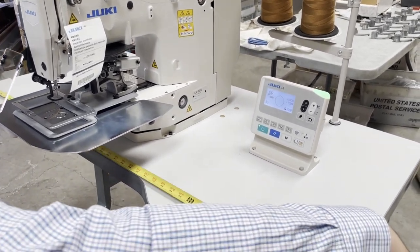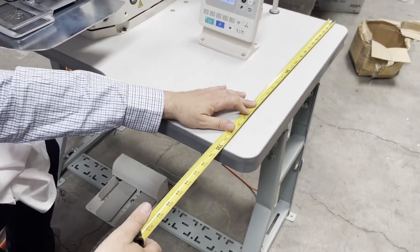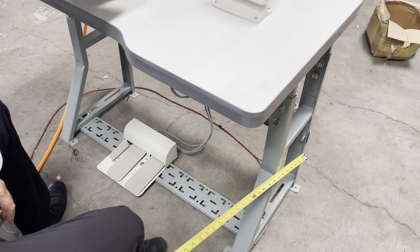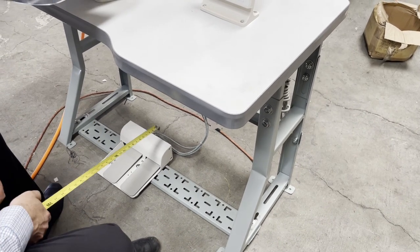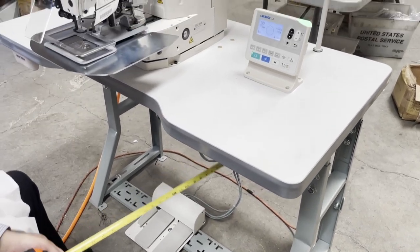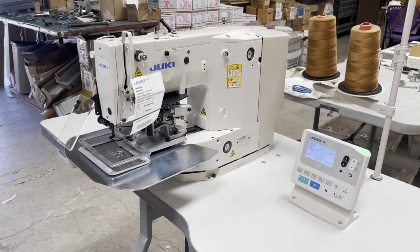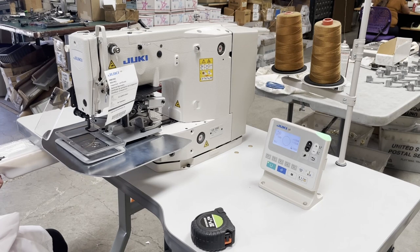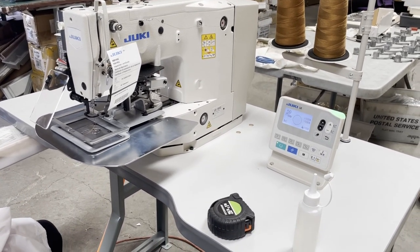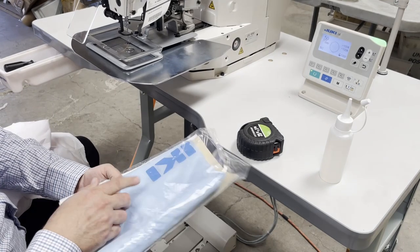We have a special table made here in the USA, 48 by 24 inches on regular K-legs. The machine comes with its own pedal. This machine can handle up to 138 nylon thread. It comes with oil, a bunch of screwdrivers, an owner's manual, and a dust cover.